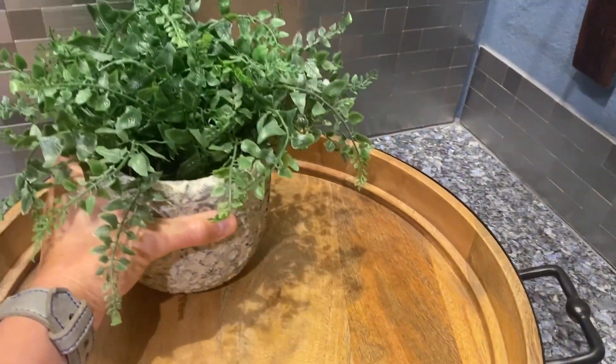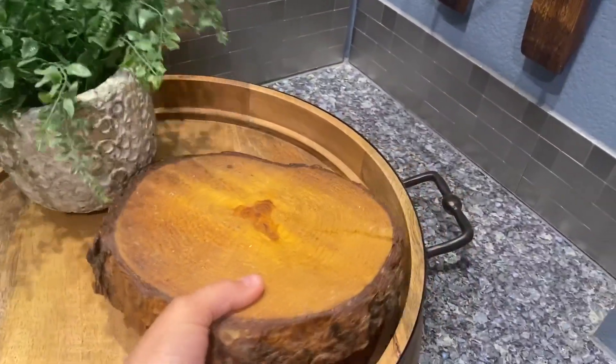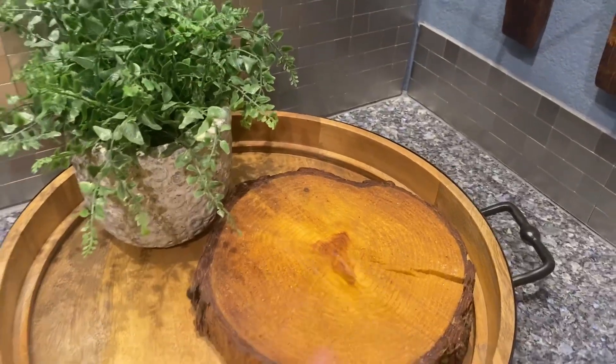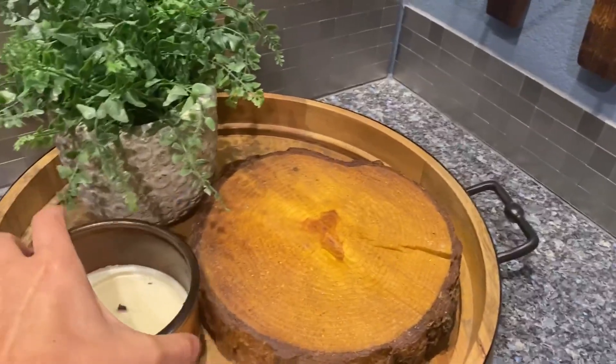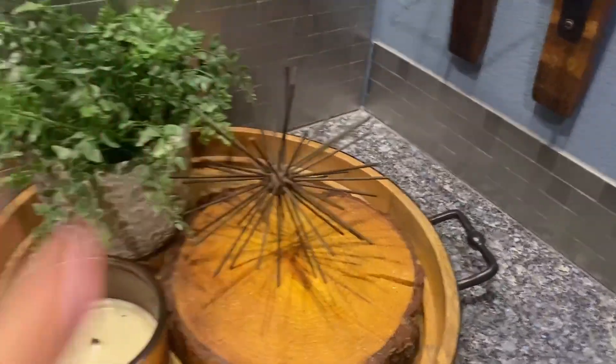This is obviously a fake plant, but you could do something real. I just have a nice little wood plank — I typically put a picture on there, but you can put maybe a candle or something else like that.